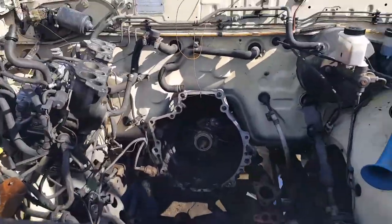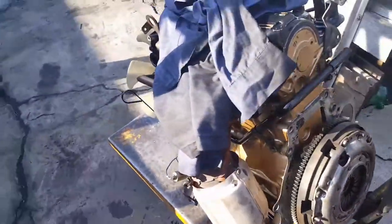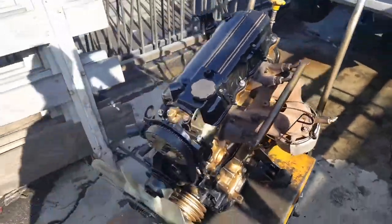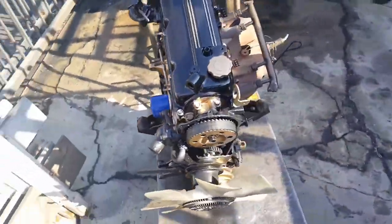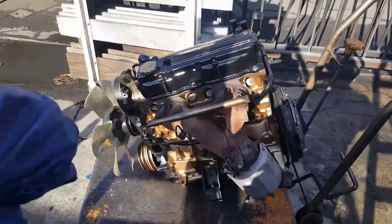Outside seating looks a little more cleaner. The engine is right here. Let's see how it goes.